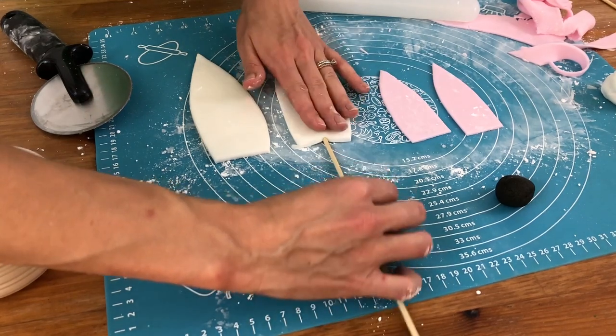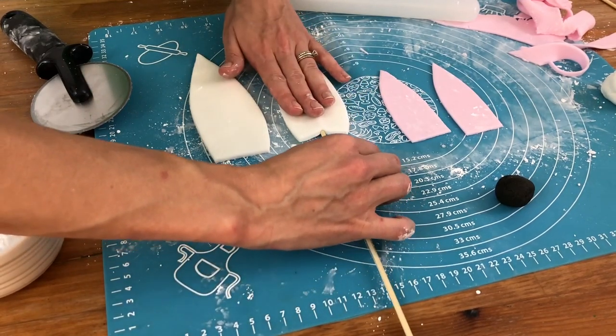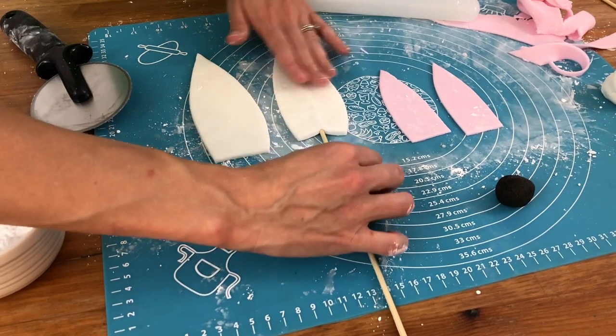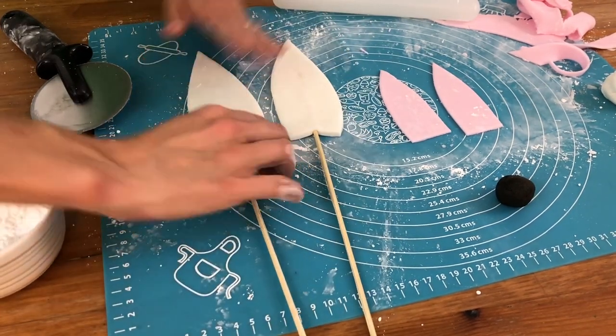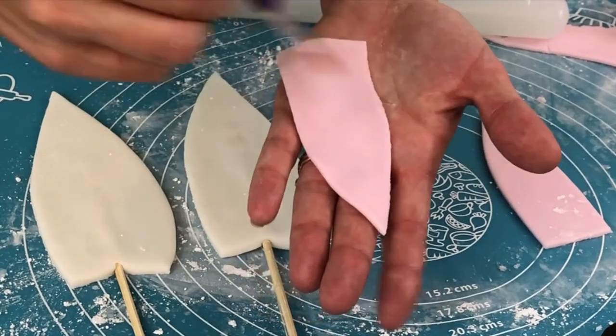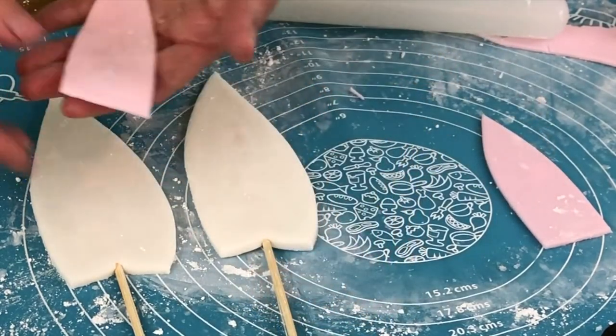Stick a wooden skewer or kebab stick into the ear going about halfway up the ear. It doesn't matter if you can see the skewer through the white fondant because you're going to cover it with pink fondant next. Use a paintbrush with a little bit of water on it to stick the pinks of the ears onto the whites.